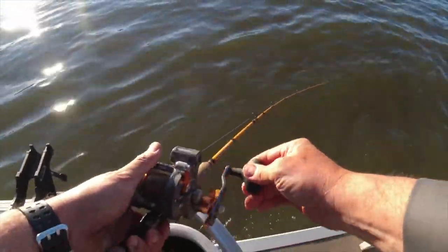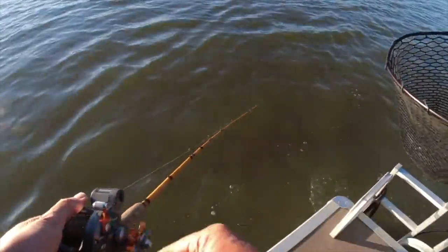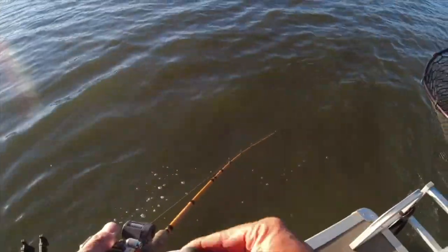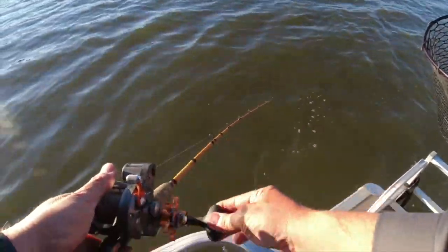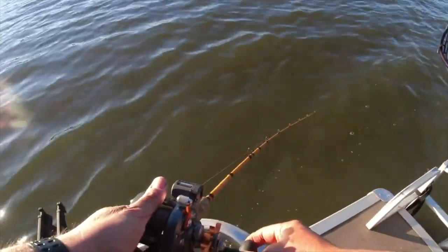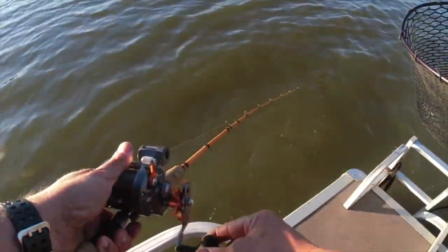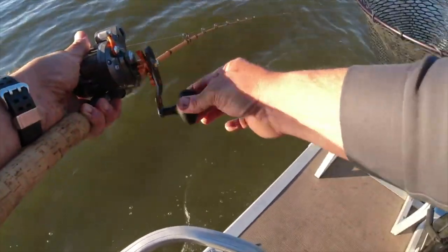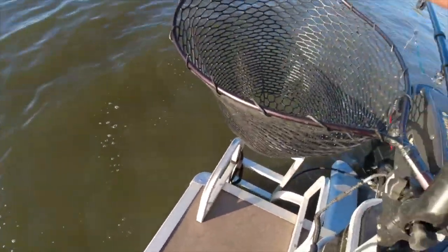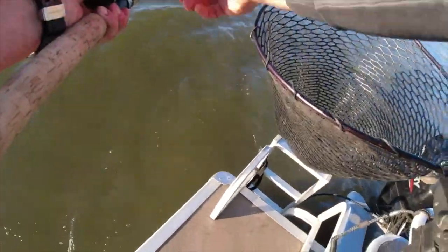Kind of playing possum a little bit — oh there he goes! I don't think he's huge but I think he's a nice one. He's going back in. I'm out here experimenting — caught some fish on worms today, but it's hard for them to lay off that FHS grub, particularly the brighter colored ones. We got one on an orange grub today.